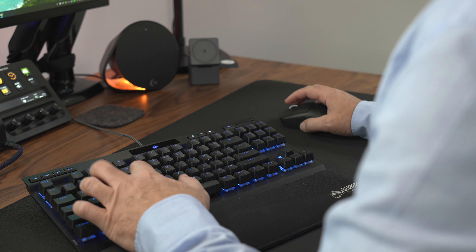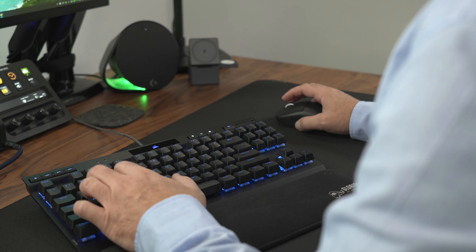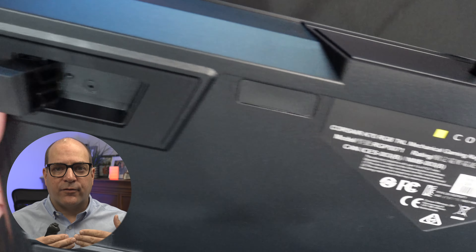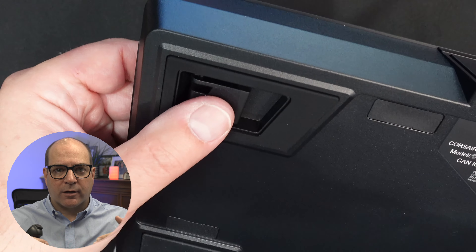The RGB on the keyboard is good and bright enough, but one odd point is that the feet flip out towards the side versus the back of the keyboard. This change from what you normally see on other keyboards causes the K70 to slide around a bit during intense gaming sessions. It's a minor point but I wanted to make sure it's noted.